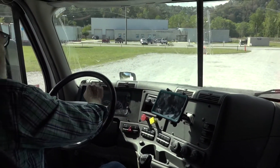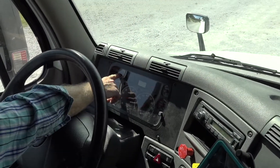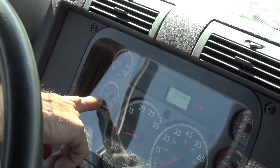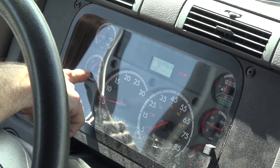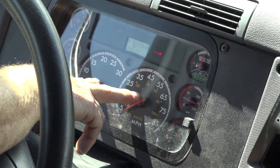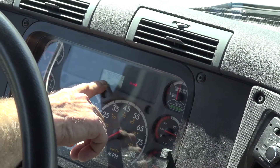Now I'll move into the instrument panel. My oil pressure gauge is properly mounted and secured and is at the correct operating range. The water coolant temperature gauge is properly mounted and secured and is at the correct operating range. The tach and speedometer are properly mounted and secured and are working. My voltmeter is properly mounted and secured and is in the correct operating range.